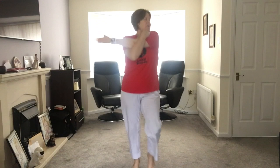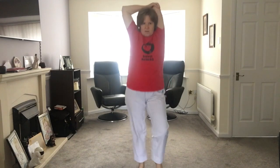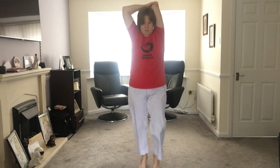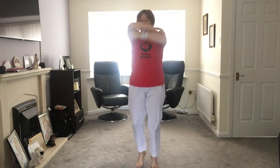Hold one arm across your body — doesn't matter which one. Do the same as me or the opposite. Put it down your back. Still jogging for me at the same time — just warming up those bodies. Good. Put the other arm across your body. Now put that one down your back.